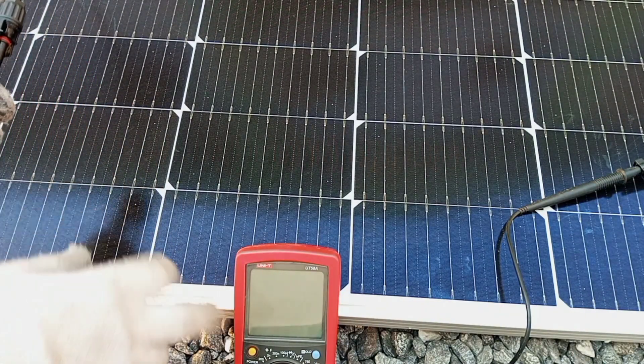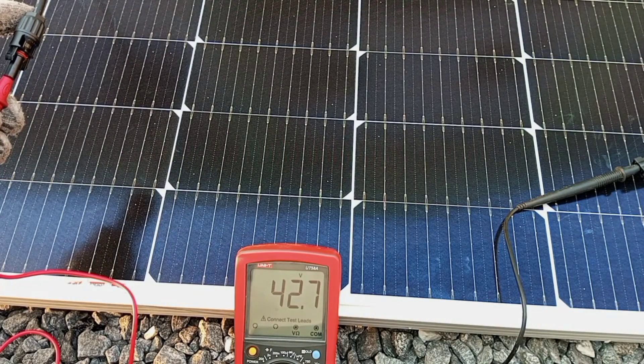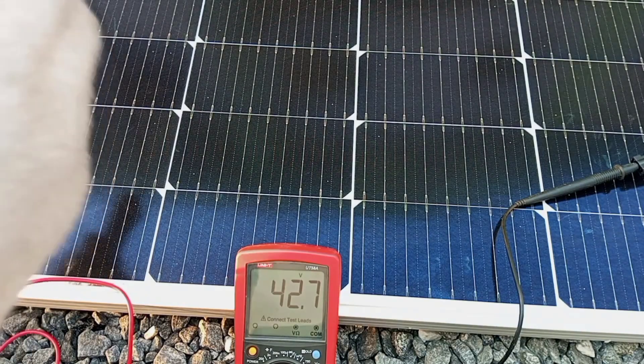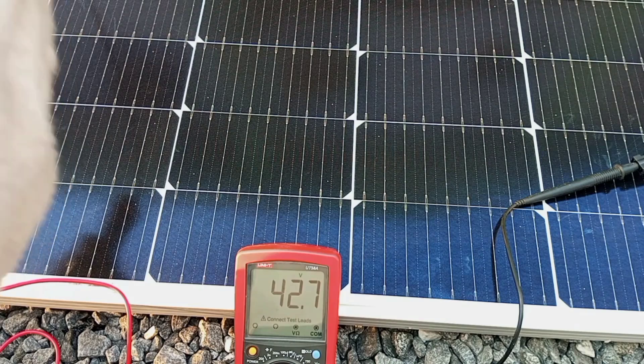Here we switch our meter on and we are getting 42.7 volts. So that means it's even more than what we are expecting — that is a very good output from this panel. So now we are sure that each of these panels will give us 42.7 volts.